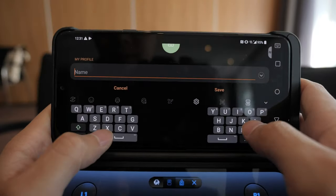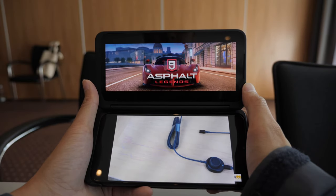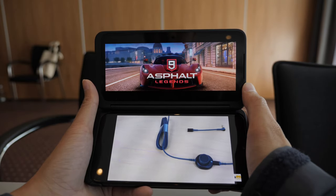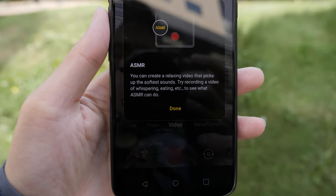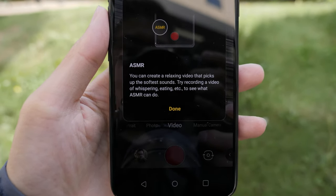For landscape typing, you can actually split the keys so it's easier to type. For those who listen to music on YouTube, once you close the app the music stops — but with the dual screen you can have YouTube open on one side and do something else on the other. They also have a new video mode called ASMR, which heightens your microphone sensitivity so you can create those types of videos.